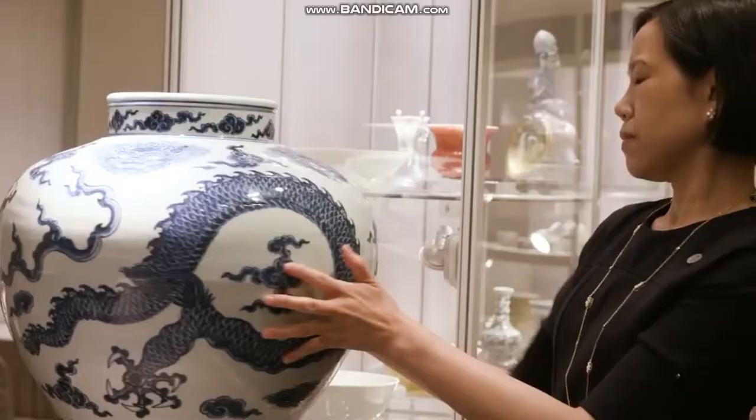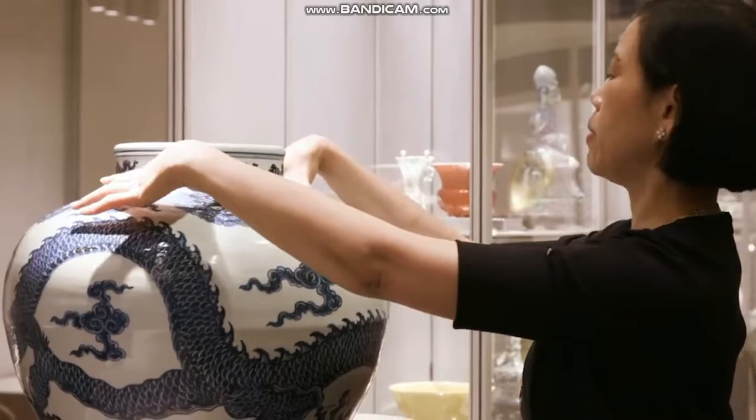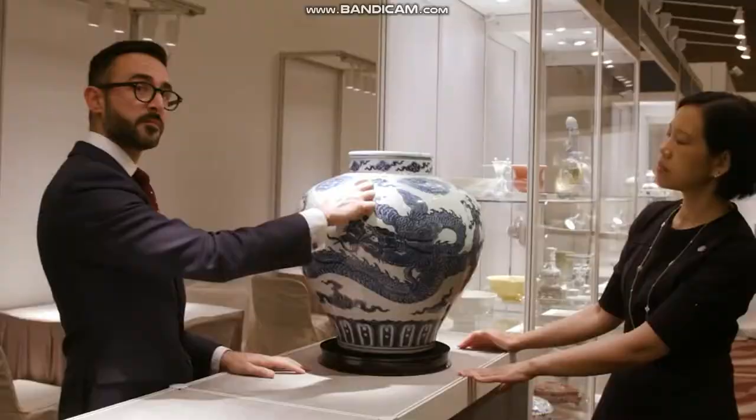What is also extraordinary about this jar is the four pusho, the four mythical beast heads, right at the top here on its shoulder. The four character mark reads Xuanda Nianzhi, which basically means made under the reign of the Xuanda Emperor.